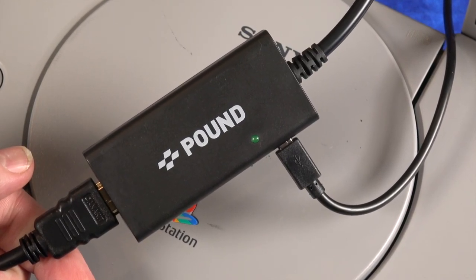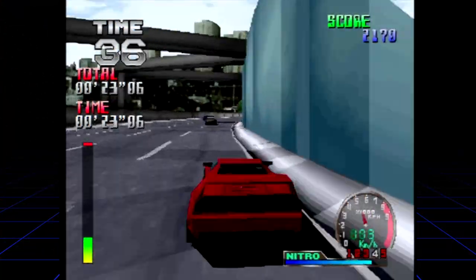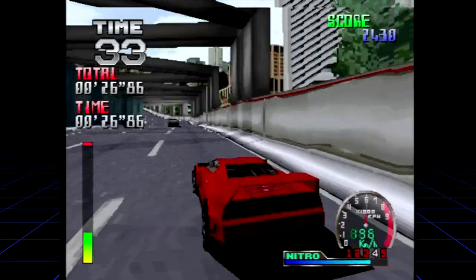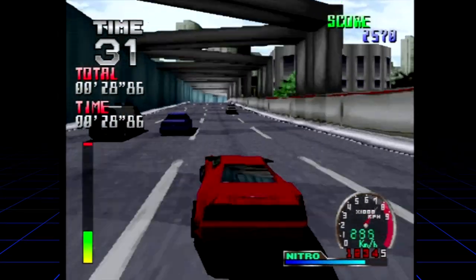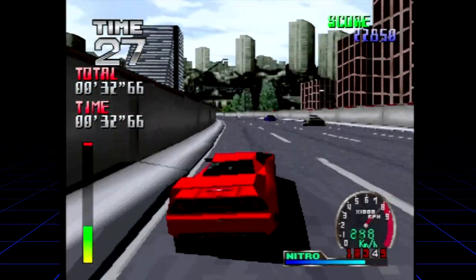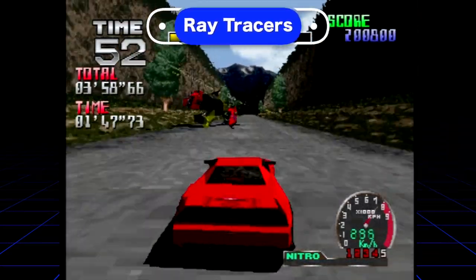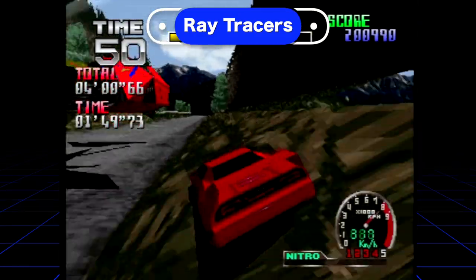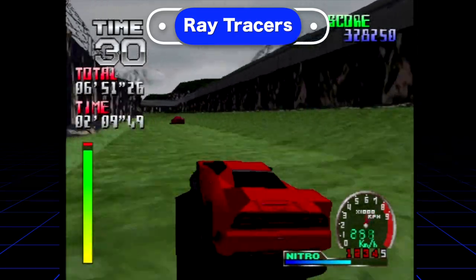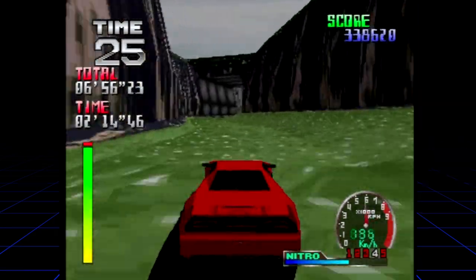For this video I'm using the Pound Technology HD link cables — they look great over HDMI and work well for game capture. I also tried to pick a mix of lesser-known games, hidden gems that not everyone has heard about. For instance, Ray Tracers is such a cool arcade racing slash car combat game, and it was just another excuse to play it. Such a fun game — it looks and runs great, and again, almost no load times.